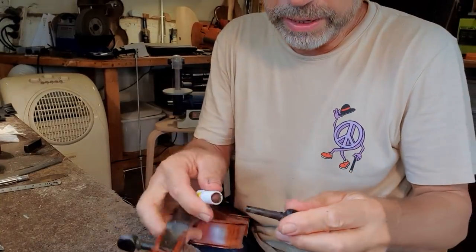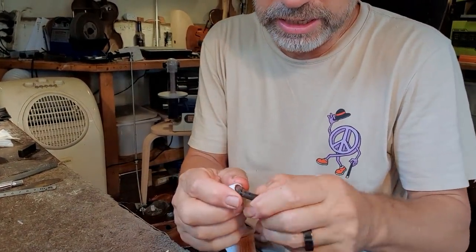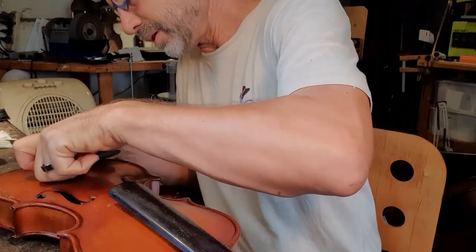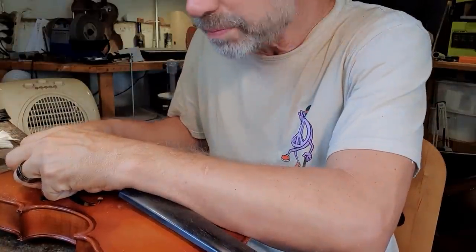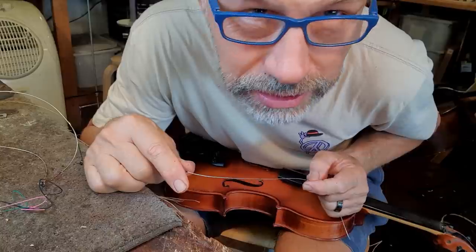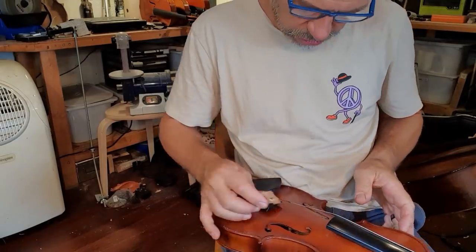I'm just putting peg paste on the pegs and getting the strings on. The tail piece is all ready to go. I'm using the old strings because they're not that old. I've just got the glue heating up for my next job — closing an instrument that I've done some work on. Time to put the bridge on.